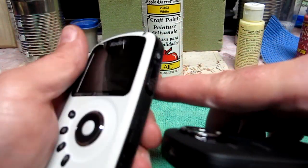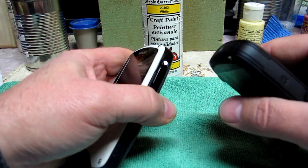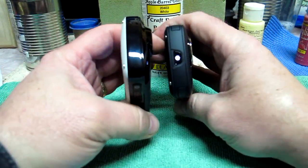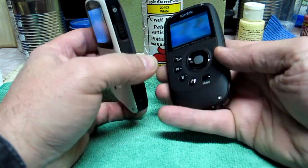The power button is on the side on the ZX3, whereas on this one it's on the top. I thought I might feel a little weird with that, but it's fine. Another cool thing — a light comes on when it's running.